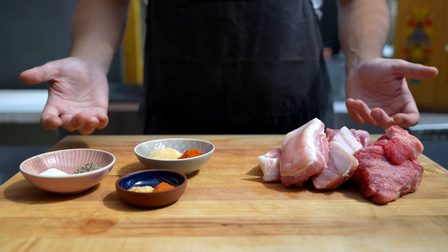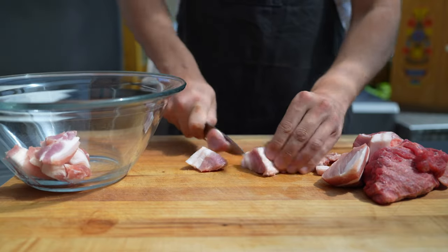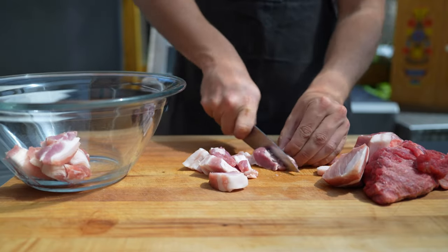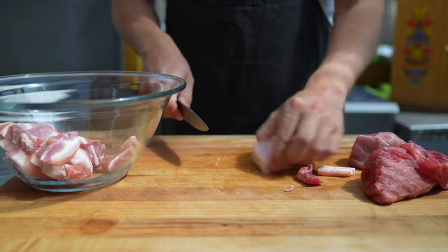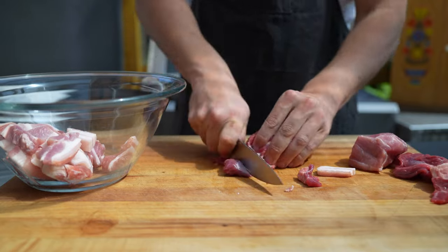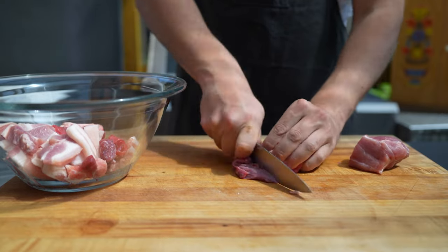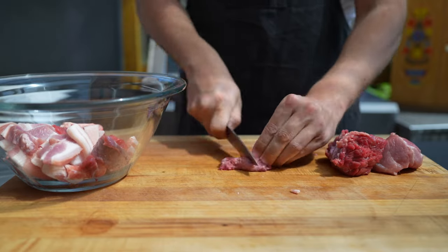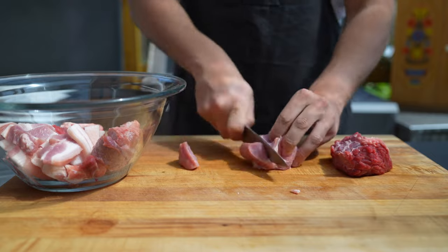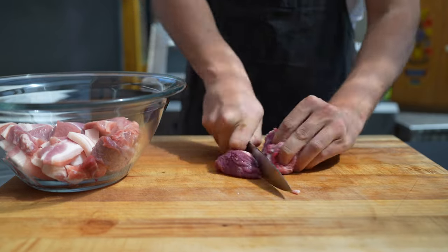Let's start with the process. First of all we cut the meat into cubes or strips that fit your meat grinder. As you can see here while I'm cutting, this is what I mean with the fat ratio — if you have a fatty pork belly and also a fatty piece of beef then it can be too much fat, so make sure that you're not above a 30% fat to 70% lean meat ratio.